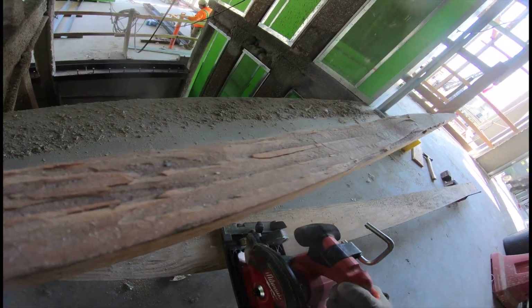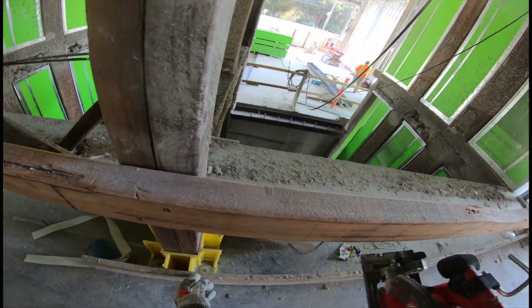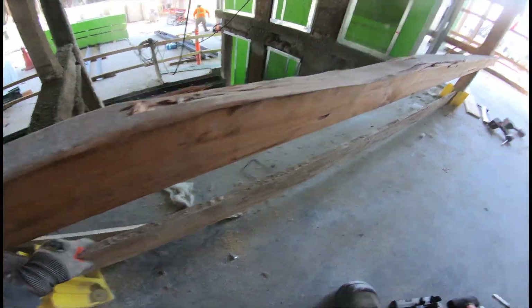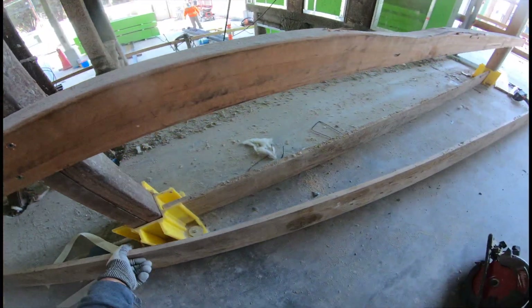Now doing toe board. Voy haciendo aquí las cosas para los pies. Getting the measurements, agarrando la medida. And just repeating the process, y solo repitiendo el proceso.